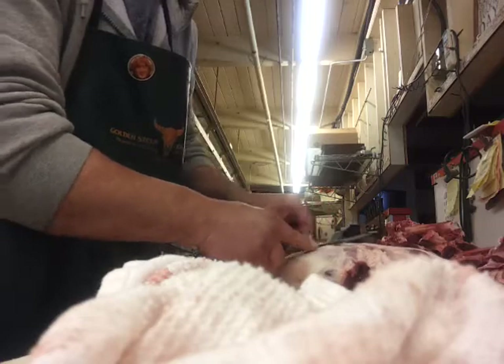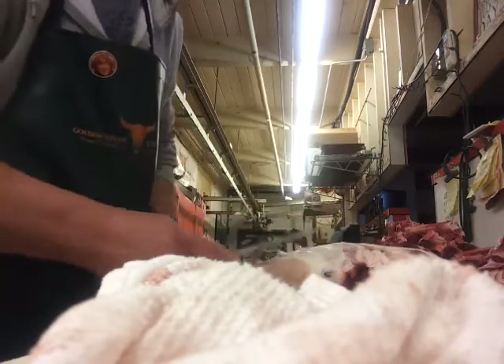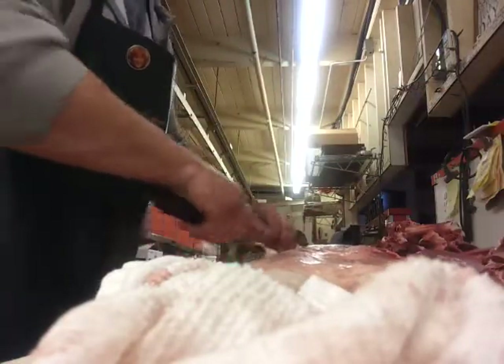So we're just trimming up some of the fat before we take this last bone out. This customer here wants it butterflied, so what that means is it's not going to be tied up into a roast.